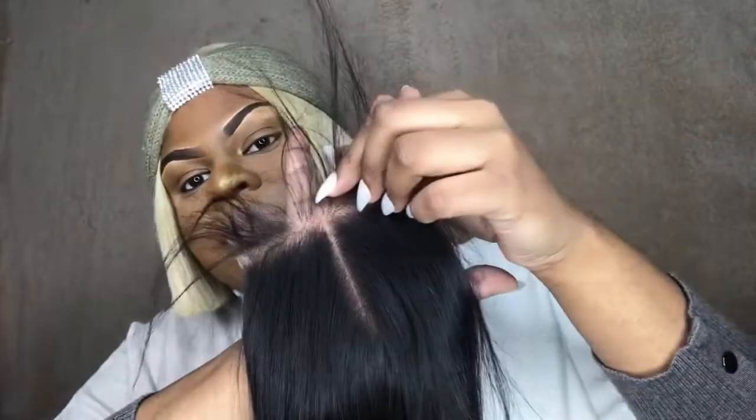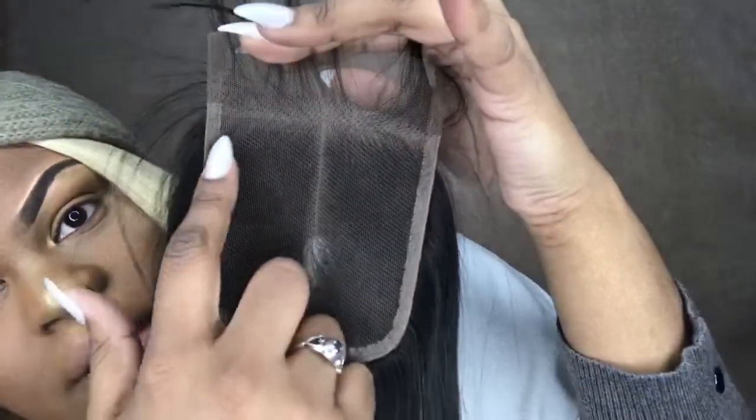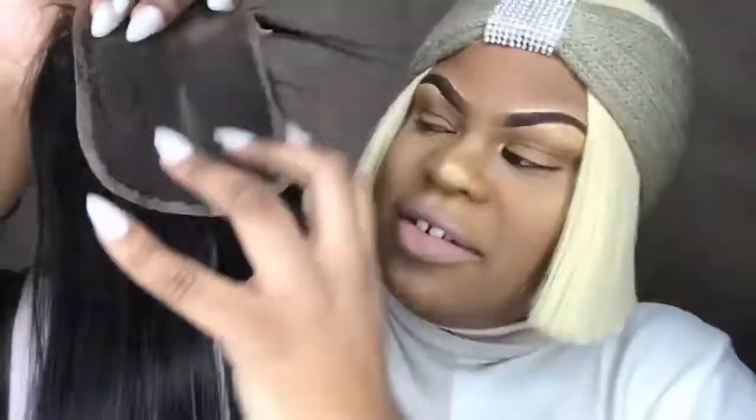This is the middle part — not bad. I'm not sure if I should bleach it or not. I know everybody bleaches their closures and frontals, but this looks pretty good. For those of you who order closures and don't know what kind to look for — this is how you know you have a good closure. I don't want to see anyone wearing closures that look bad, okay? Just no.